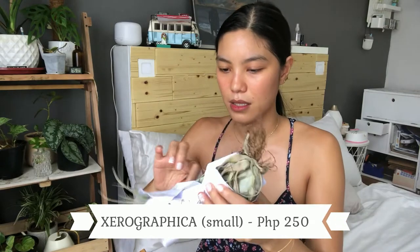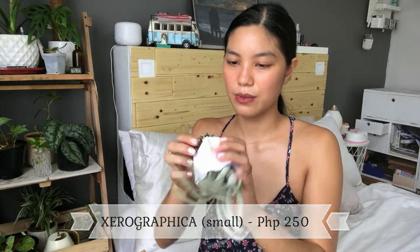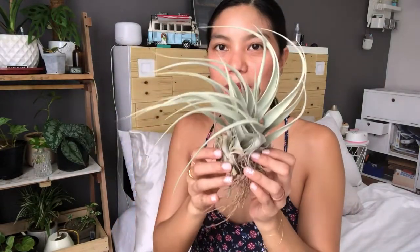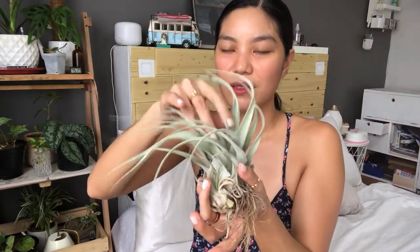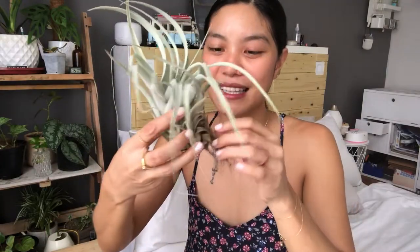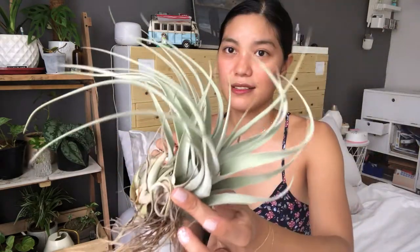Oh my god, the third one is so cute and it's a bit bigger! I think it comes in small, medium, and large — I chose the small. It would look amazing on a shelf. I'm sweating because I decided not to turn on the aircon since this would be quick. I'll insert clips of wherever I end up placing these. The biggest one I got — I hope I don't kill it!